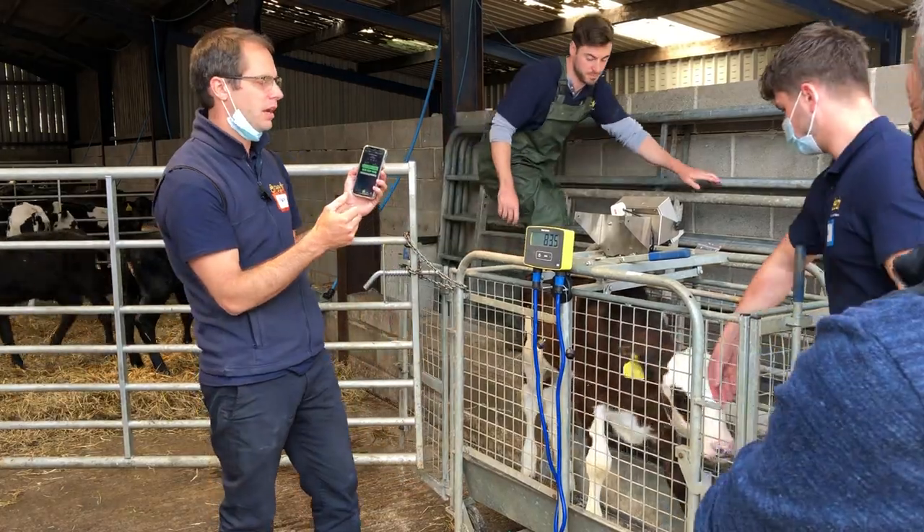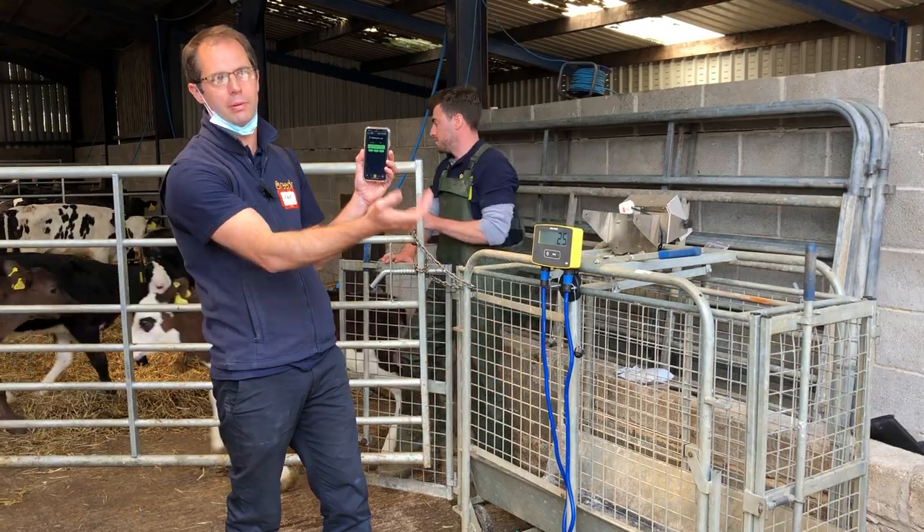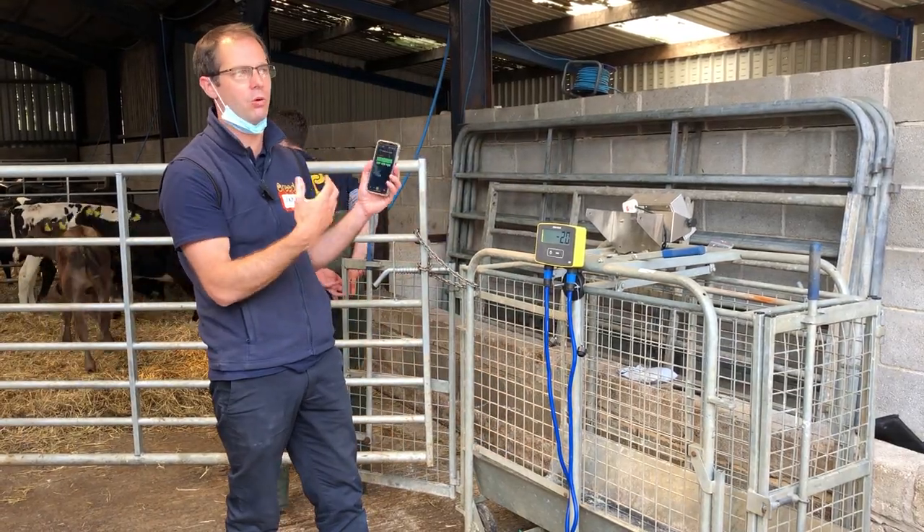If you were using EID you wouldn't have to touch your phone at all. You just scan the next EID and it automatically goes on to the next animal — completely hands-free.